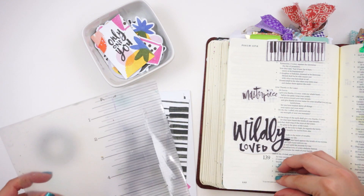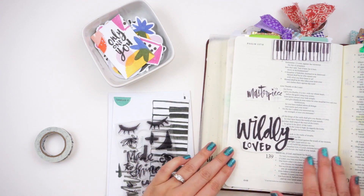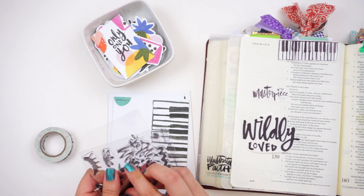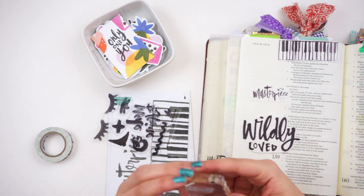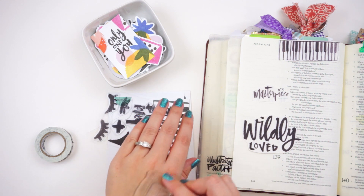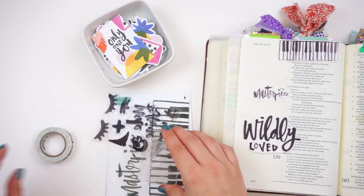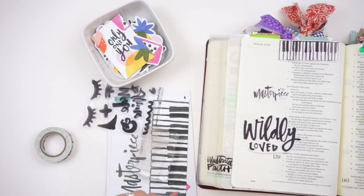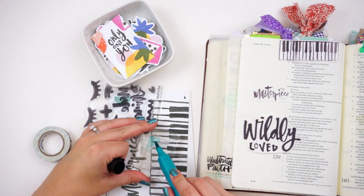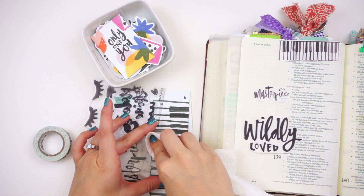I've just pulled out some goodies that I want to use for the entry today. I am working in Psalm 139:14, which is the verse for this card. I'm going to kind of recreate one of the journaling cards - kind of the style of it - by mixing some stamping and some stickers over in the corner. The verse is actually on the opposite page but I've already journaled over there so I just moved over to this page, no problem.